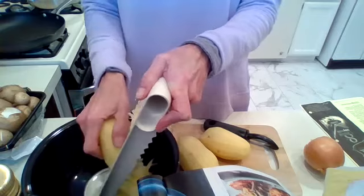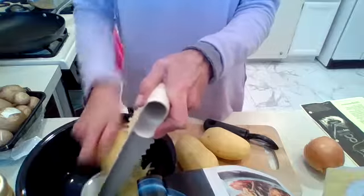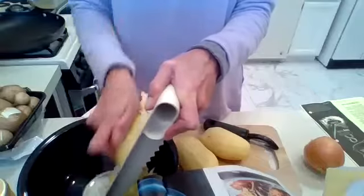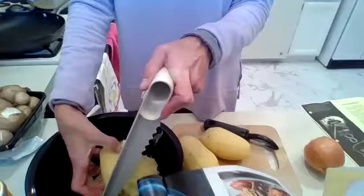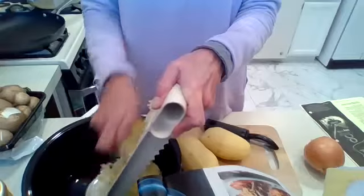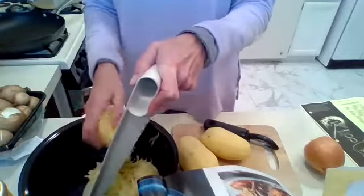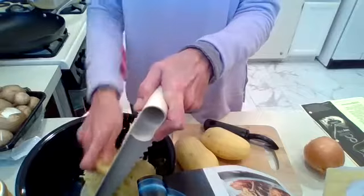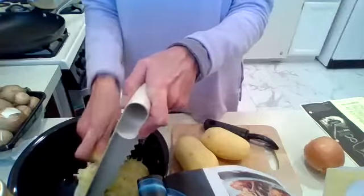If you want to make it really easy, you can use a food processor and shred the potatoes that way. But that's just another gadget to pull out, and I can't remember where my blades are. So I'm just going to continue with the handheld mandolin and do the best I can.